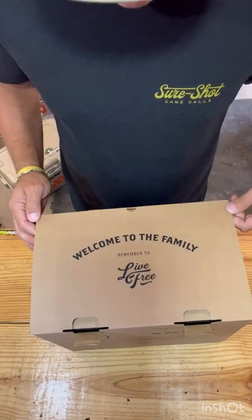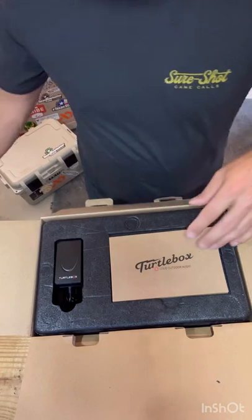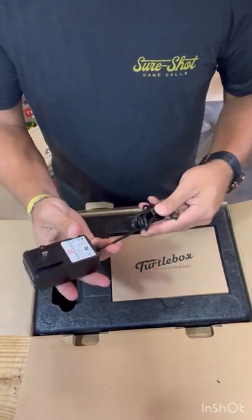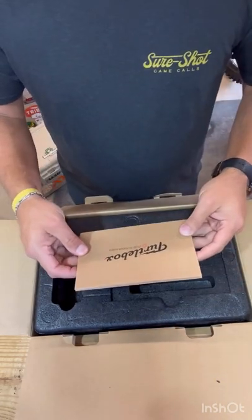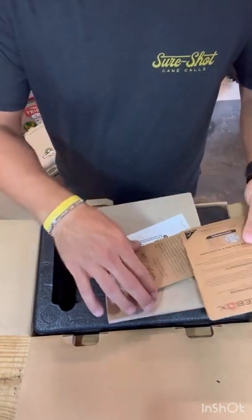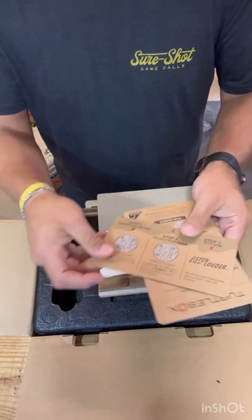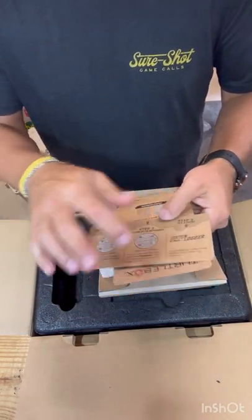"Welcome to the family, remember to live free" — that's pretty cool. Assuming that's the charger, pretty simple. Total box, let's see.